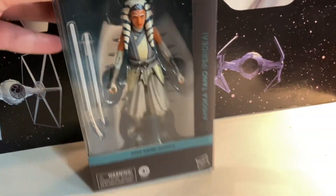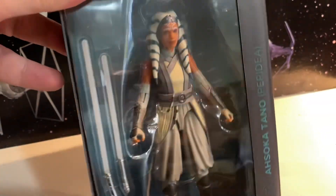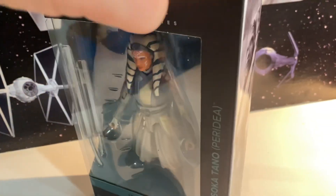This is after a kind of transformation — she goes from the gray. Different clothing here. I've been seeing these show up at Target; mine came through Hasbro Pulse. This is number 11 in the Ahsoka series.